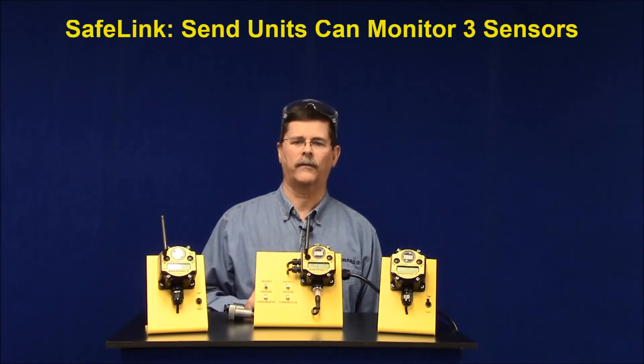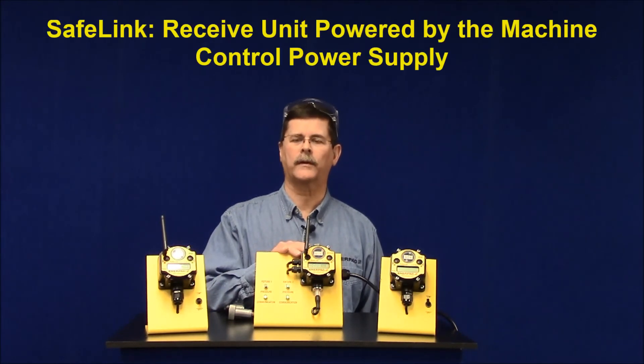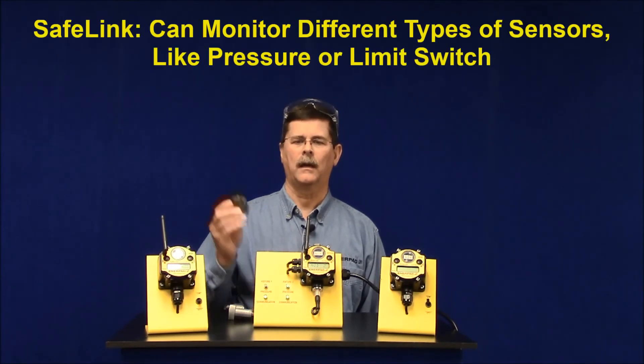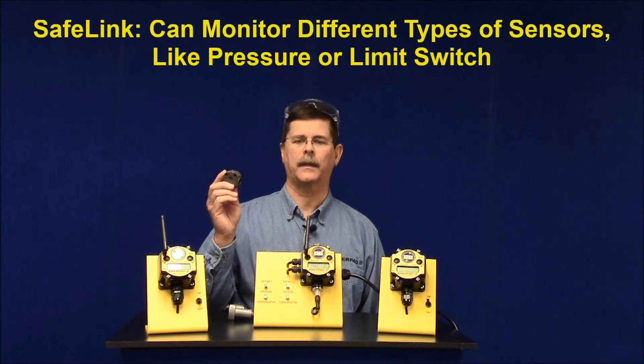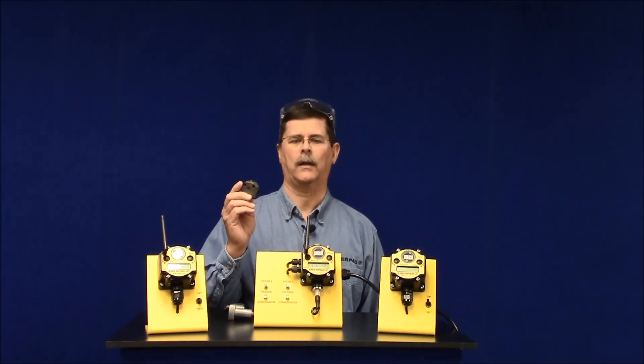The send units are available in both internal and external antenna versions. The receive unit is powered by 24 volt DC, typically found in a machine control power supply. We discussed pressure monitoring, but often Safelink is set up to monitor a limit switch. A limit switch is used to detect if a clamp has been unclamped, which is especially important for robotic loading when you need to know the clamps are out of the way.